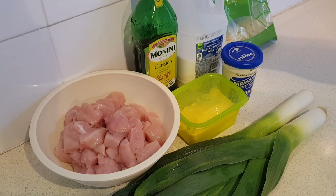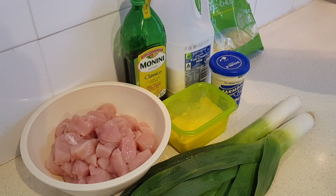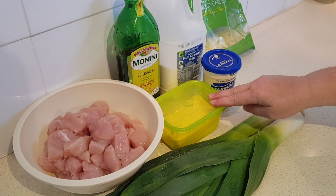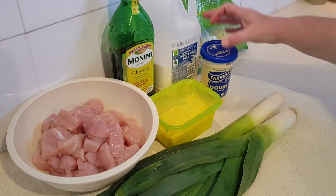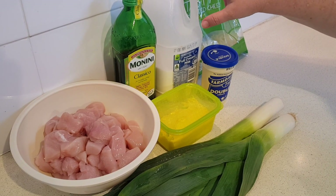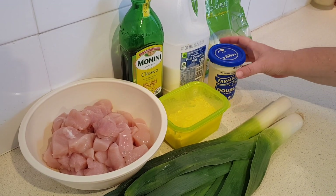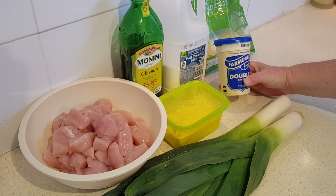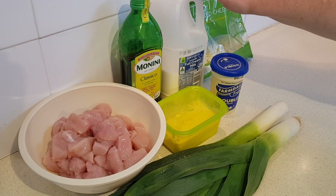Then you need one tablespoon of oil — I'm using olive oil, but it doesn't actually specify, so whatever you like. 25 grams of butter, which is 0.88 ounces. Then I've got double cream and full cream milk. You need 150 ml of each, or 5 ounces. Double cream is like heavy whipping cream in the States, but it's a bit thicker.